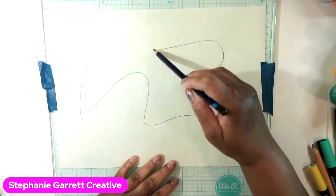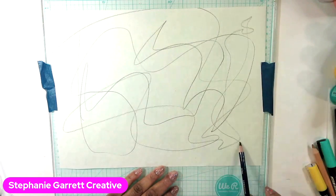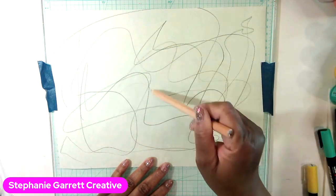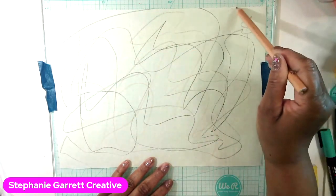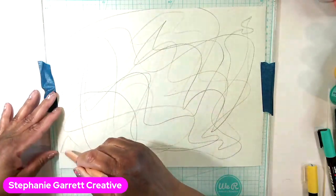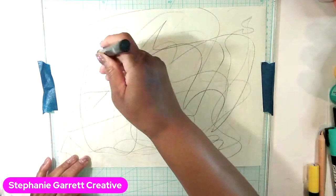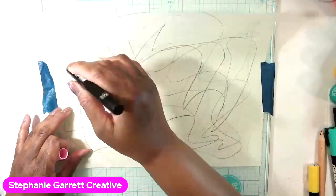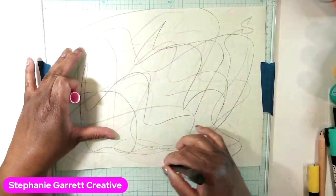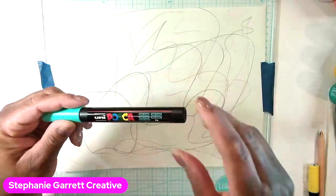I'm going to start my background by taking my Inktense pencil in Bark and just going intuitively — just making some messy marks. Then I'll take my other pencil and go the other way. This is why I wanted to tape it down. Then I'll take my Posca marker — it's drying out a little bit — and do the same kind of messy background marks.